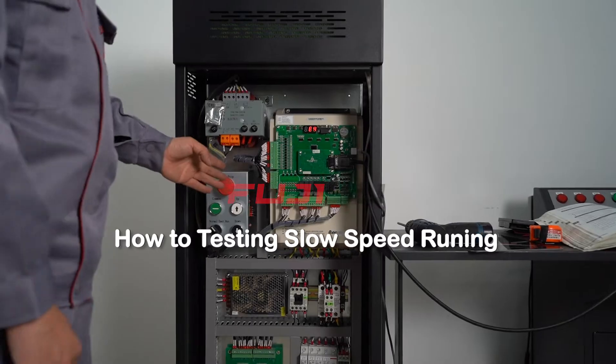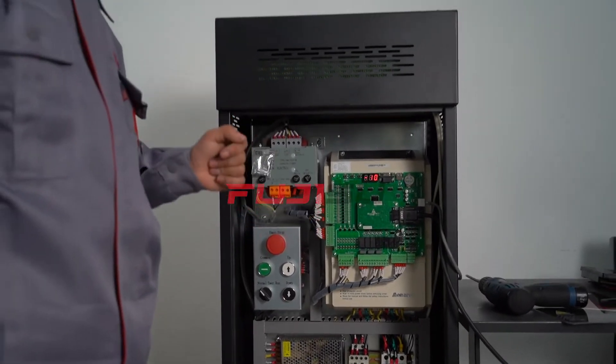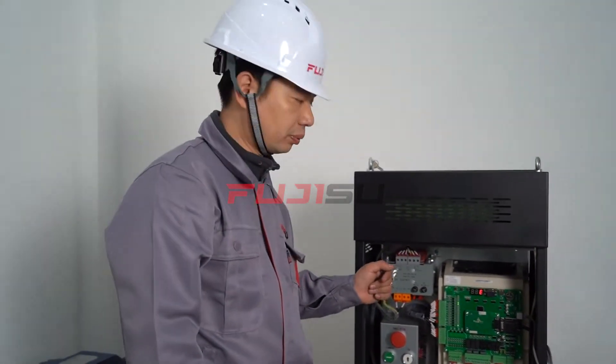Hello everyone. Let's see how to test the slow speed running. When the line connection has been done, we can start testing with power on.